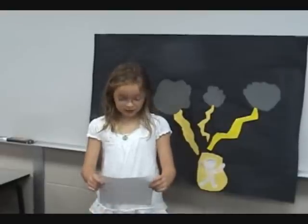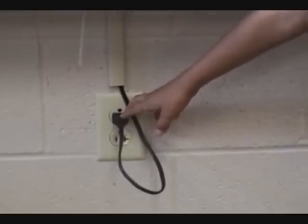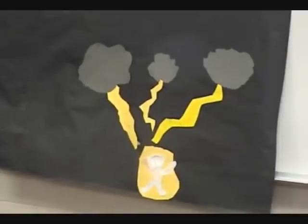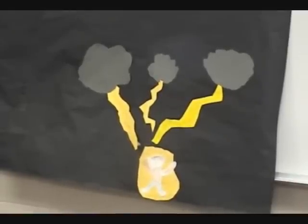Safety is very important when using electricity. Here are some things to remember. Do not do this without parent supervision. Never put your hand in an outlet. Never run in an open field during a storm — this is why. Never run under a tree during a storm.